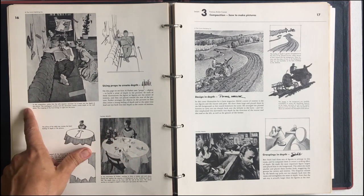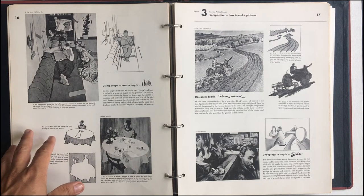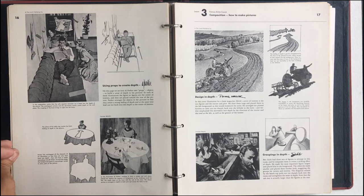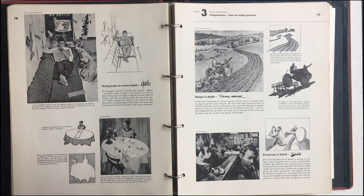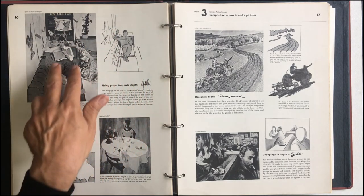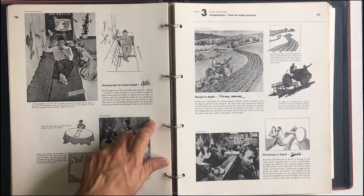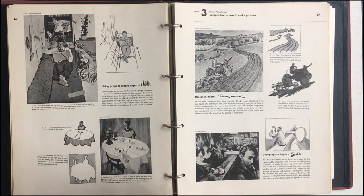In this composition, notice that the sofa appears narrower as it leads into the depth of the picture. The overlapped curtains and the decorative rooster create depth in the wall plane. The cropping at the front brings us right into the scene — he crops right into the couch. We're right in the couch. You have the rooster, you have those curtains, that depth. You see these lines and we get a little bit of perspective going. It's getting smaller as we go farther out. He's using these props to help us get that depth.